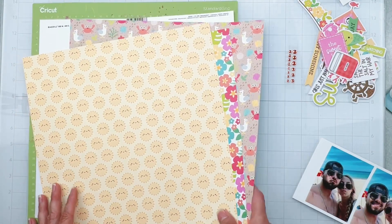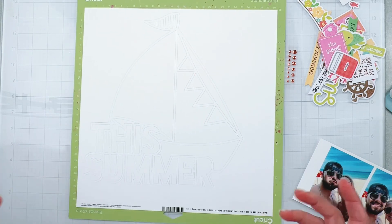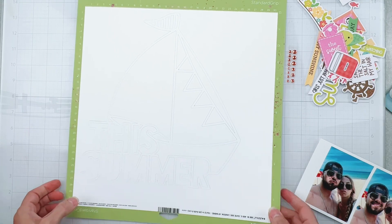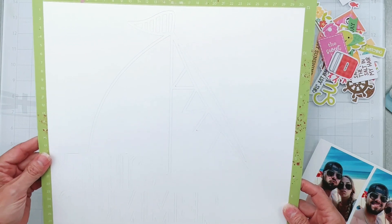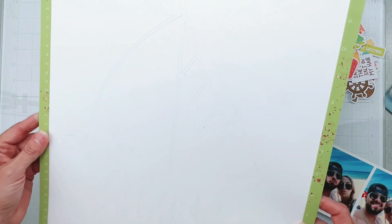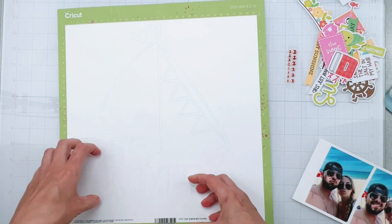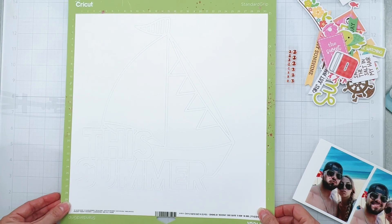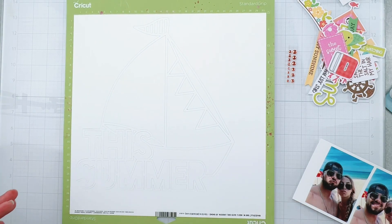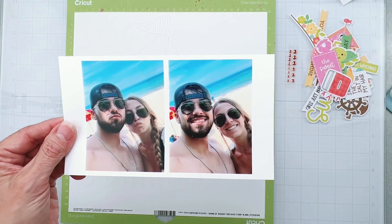At the scrap room we have access to a cut file every month from Gwen at Cut to You. The one she sent over is this really cute sailboat — I so hope you can see it well on the camera — and the words 'this summer.' How great is that? I've got a title and this giant super cute amazing sailboat, all good to go.